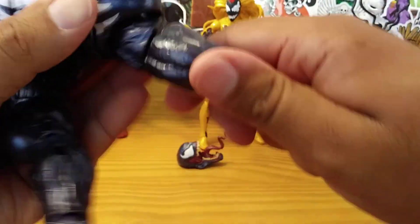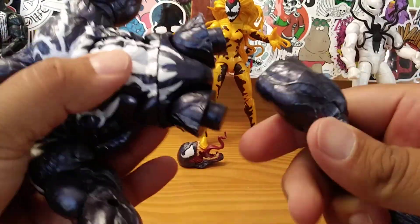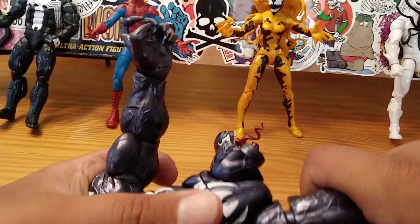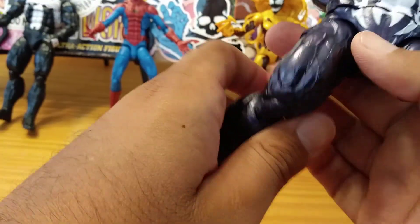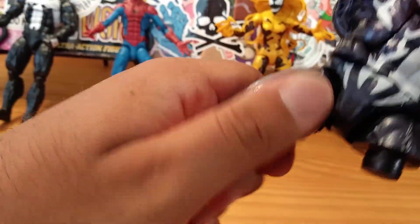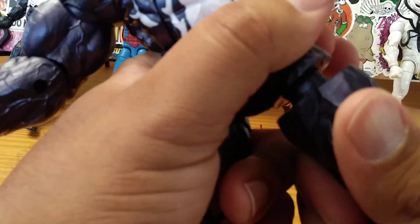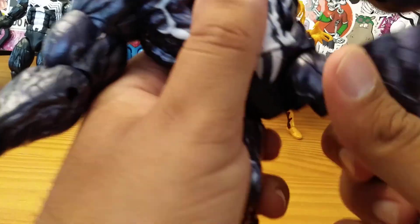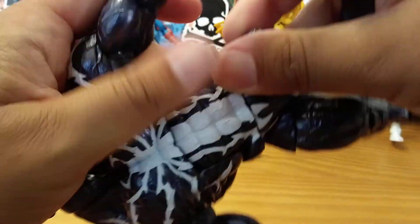Let's pop in his right leg — his right leg is having a hard time going in. Let's use some force here. There we go, we got it on. Look at that, look how amazing that is! So let's put his left leg on. Just want to make sure I'm putting his legs on the right part of his body. His legs are pretty difficult to get on — I guess that's a good thing.